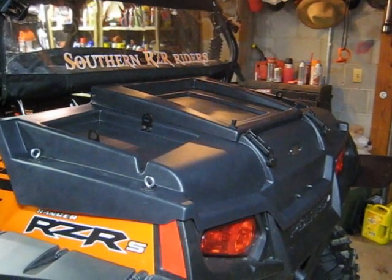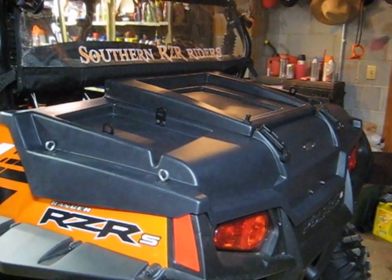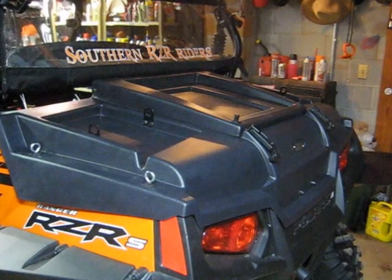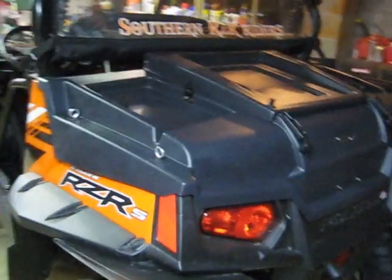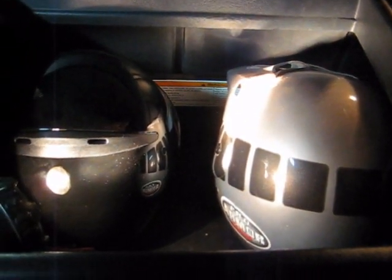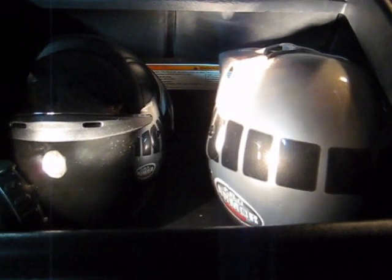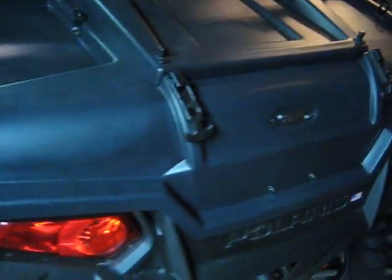It comes with eight tie-down points where you can carry a gas can, a cooler, a bag — the carrying possibilities are pretty much endless on top because it's got a lot of area to strap stuff to. The inside is just huge. There are two full-size motorcycle helmets in there — one extra large and one double extra large — and you've still got all kinds of room in front of them and on all sides. It's just really a huge storage space inside.